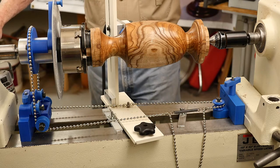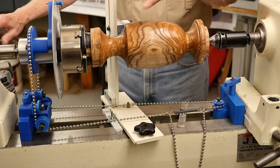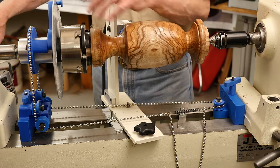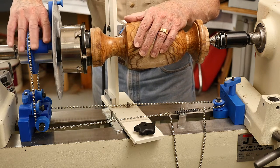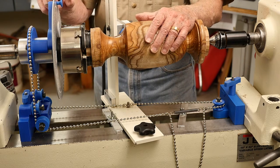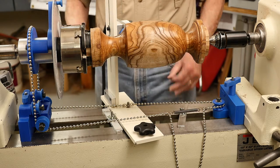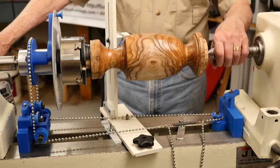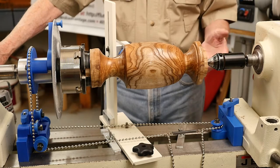We've mounted the piece in the lathe using a one-inch by eight thread chuck that fastens onto the Spiral Master. We've set the pin at the beginning point of where we want the index to start, and it's just chucked up.